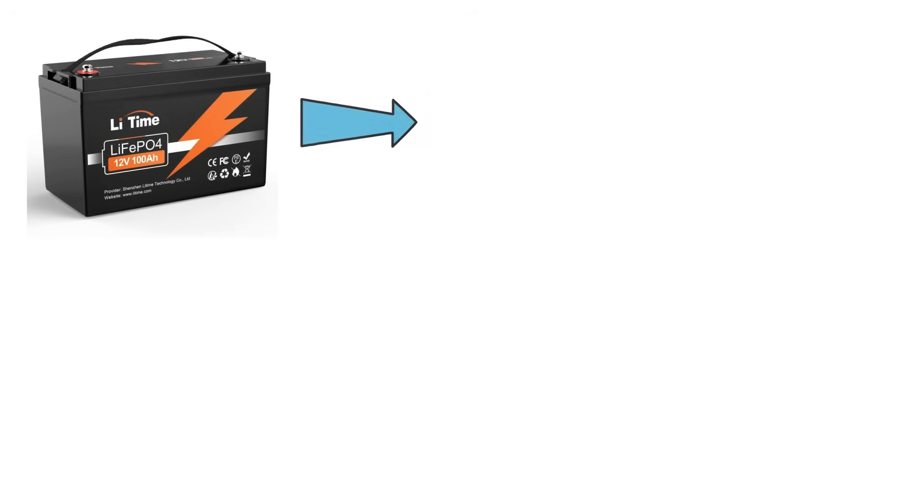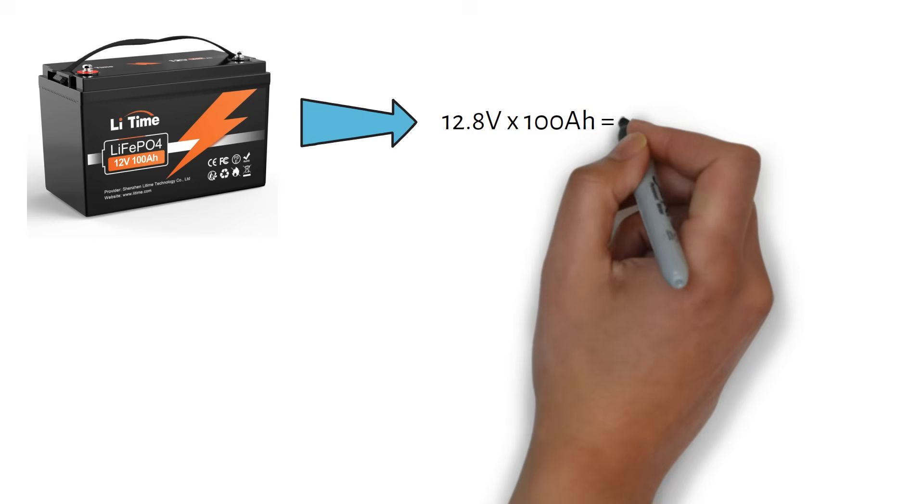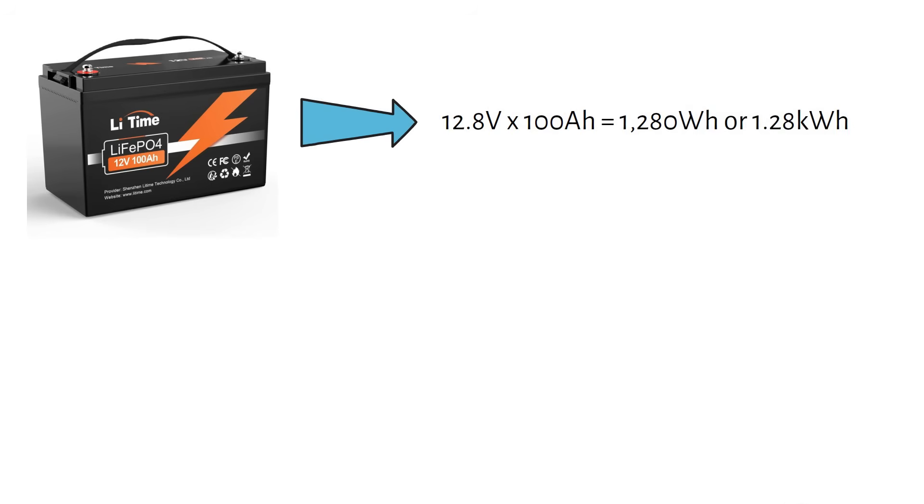The battery we are using has a nominal voltage of 12.8 volts and is 100 amp hours, which means we have a total battery capacity of 1280 watt hours or 1.28 kilowatt hours.